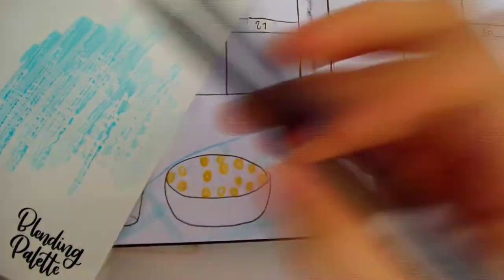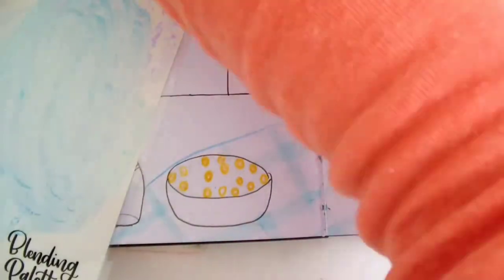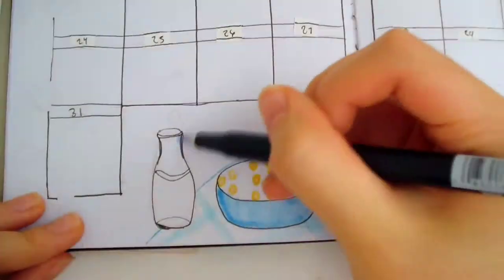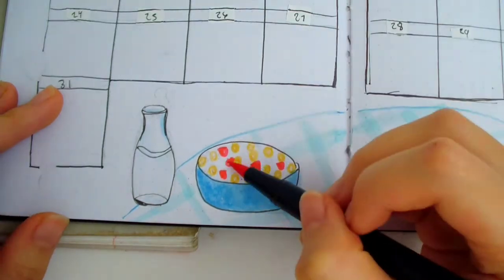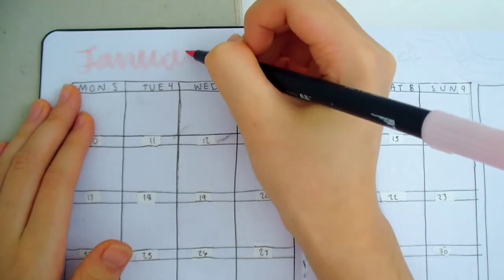To color the cereal bowl, I mixed blues and purples together on a plastic palette to get a darker blue. Then I used the colorless blender to pick up the color and apply it. I also added some to the milk bottle for shading. At the top, I write in January in the same way as the cover page.